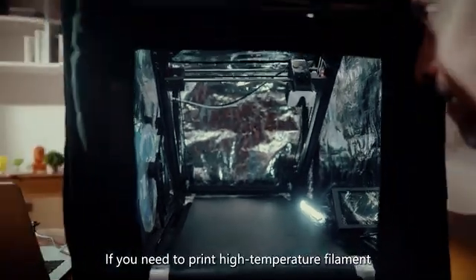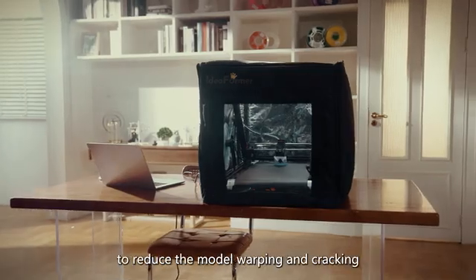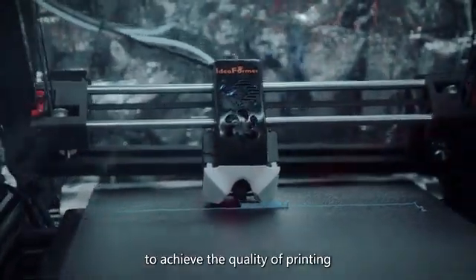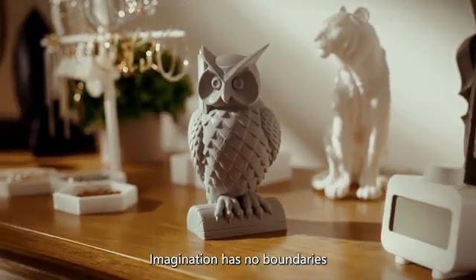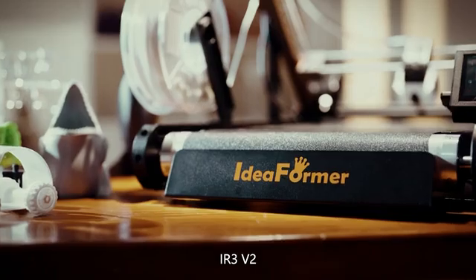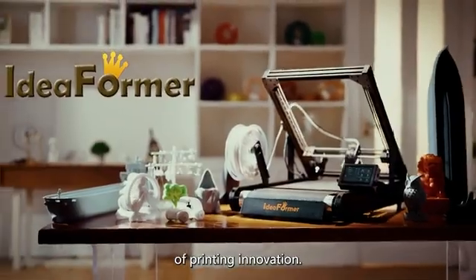If you need to print high-temperature filament, you can also add an enclosure box to reduce model warping and cracking, achieving higher print quality. Imagination has no boundaries and creation is in your hands — IR3 v2 invites you to start on a journey of printing innovation.